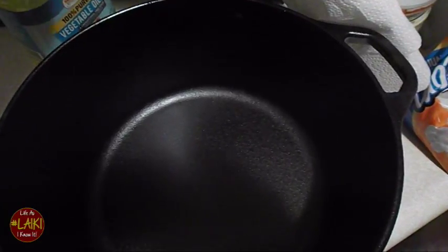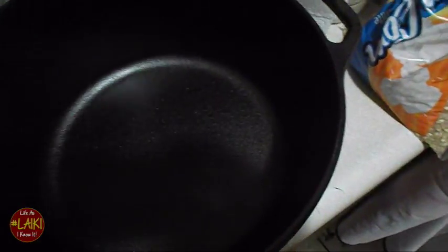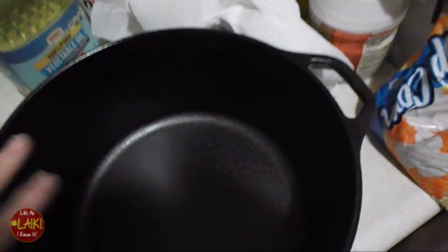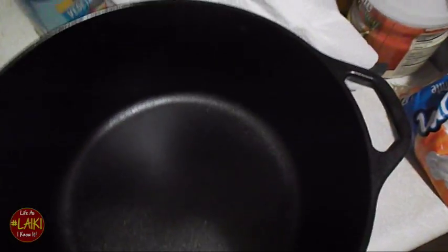I'm going to generously coat it around the inside of the pan, outside, the handles, the bottom, the lid, the lid handle — everything. As you can see, I'm holding my arm camera.